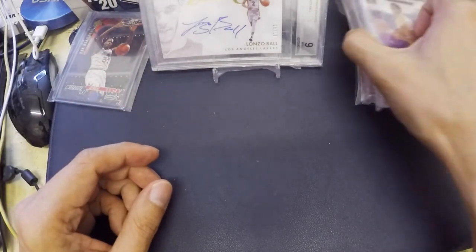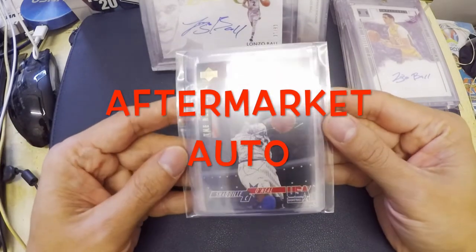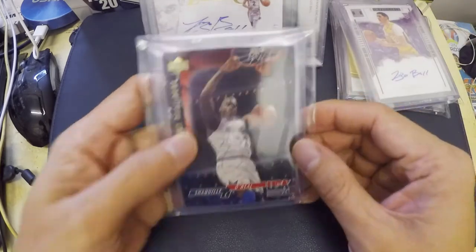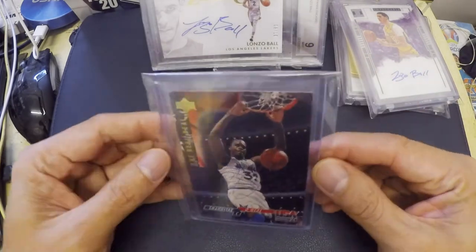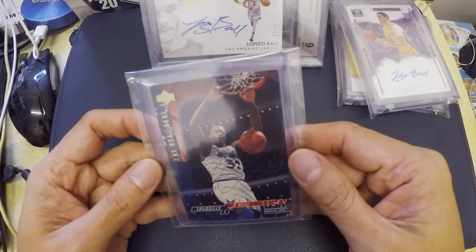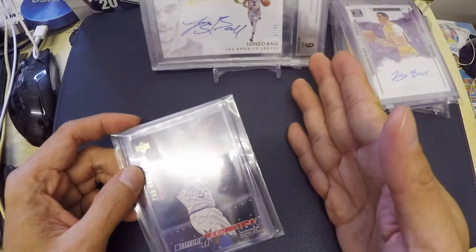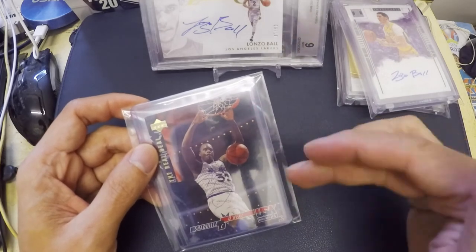Last but not least — and maybe it's the first time you've heard of this — is what we call aftermarket autograph cards. An aftermarket autograph card is when the owner of the card goes to the player themselves and has the player sign the card. The problem is, if you try to sell that card on eBay or Instagram, people won't know if the autograph is authentic or not. So what we do is send it to grading services like BGS and PSA to authenticate whether the signature is genuine.